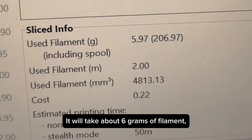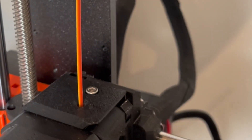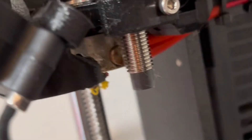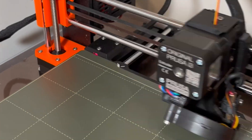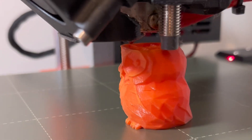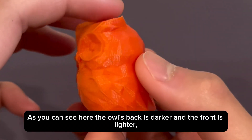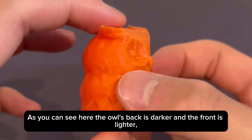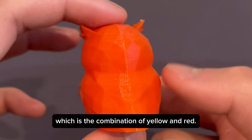It will take about 6 grams of filament, which is just about how much we have. As you can see here, the owl's back is darker and the front is lighter, which is the combination of yellow and red.